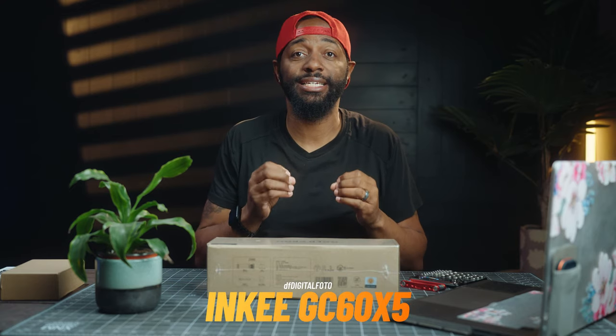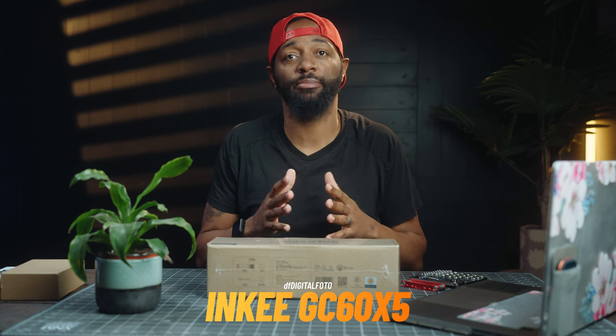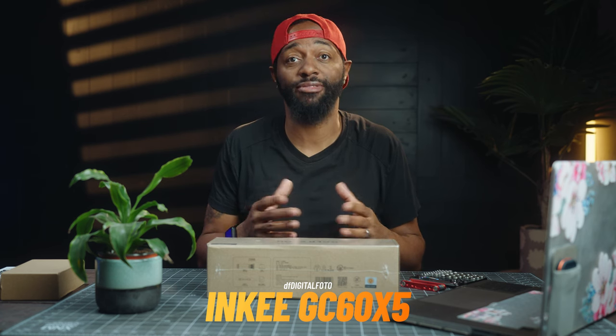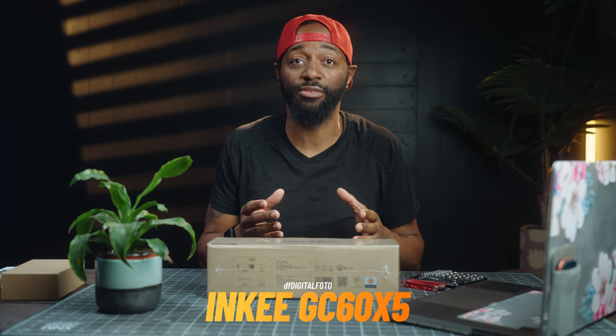Today we're gonna be looking at a new product from Digital Photo. This is the GC60 Torch LED light. This comes in a daylight version, the GC60D5, and also it comes in a bi-color version, the GC60X5. We're gonna be looking at the bi-color version today. So let's go ahead and unbox it.